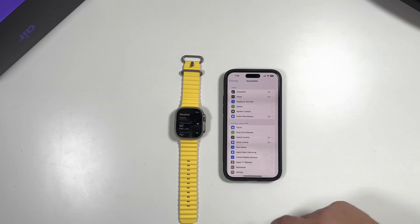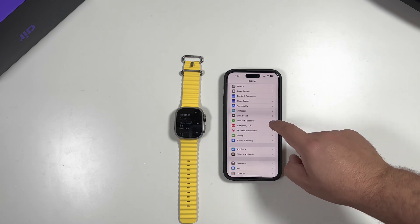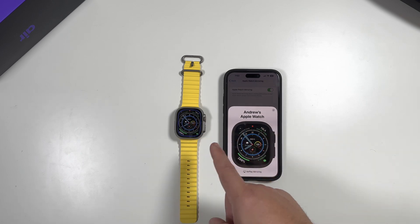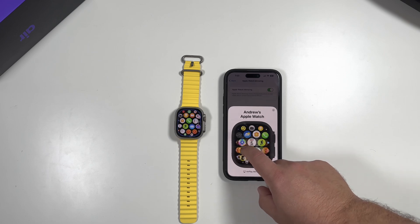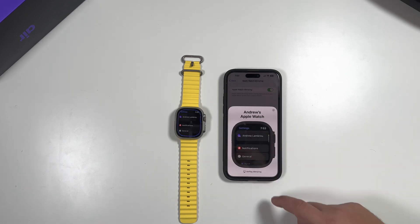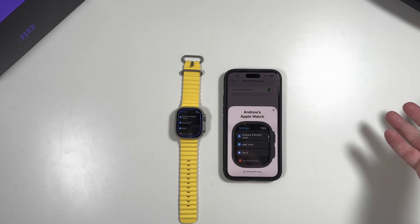Again, all you do is go to Settings, Accessibility, Apple Watch Mirroring, and slide that toggle on. You'd be able to do anything you can do on your watch right on your iPhone. There is a slight lag, but it's not bad. You can even jump into your watch's settings and do everything right from your iPhone.